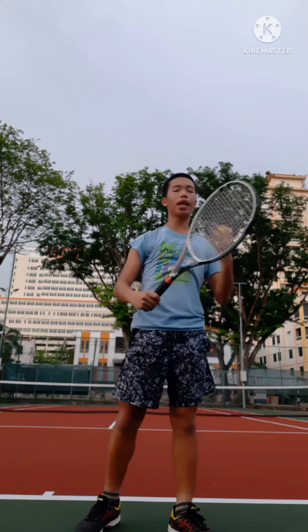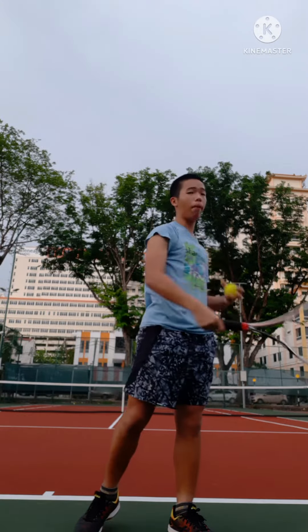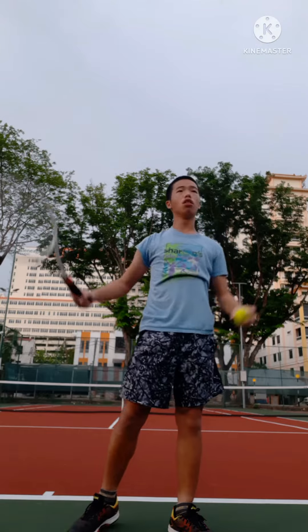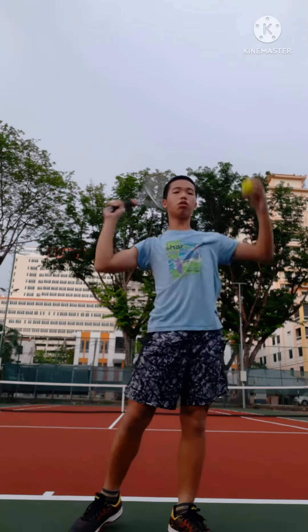What I did today is I changed my swing. I no longer do the old swing because it's very complicated and it will tighten and twist my muscles, which will be less powerful when I serve. So I just did a simple basic swing which will have a better toss and a better focus on the ball.